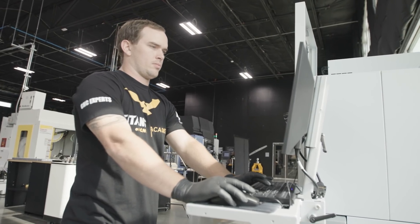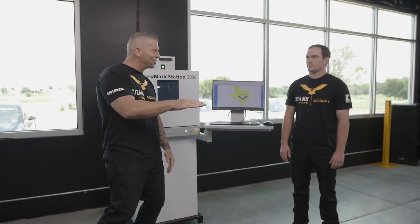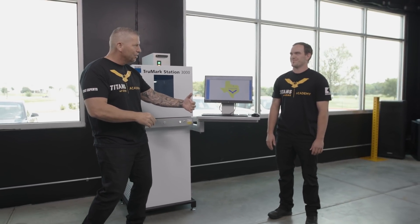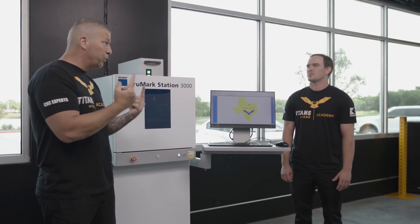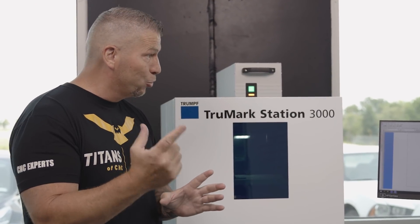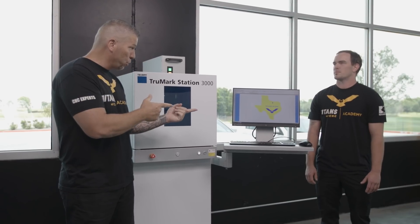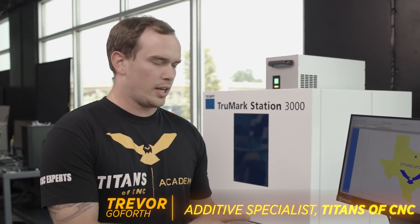So this is Trevor. He is not only an additive specialist and a CNC specialist, he's also an EDM specialist, a mold specialist. Dude, you wear a lot of hats. Today I'm excited because you're going to do a demo on two of the features that we really like, and they're so different. First would be annealing, second would be engraving, and you're going to take them through the process and then show them how it's done. So the first thing we're going to do is we're going to engrave this piece of stainless steel with the state of Texas and the Titans of CNC logo.